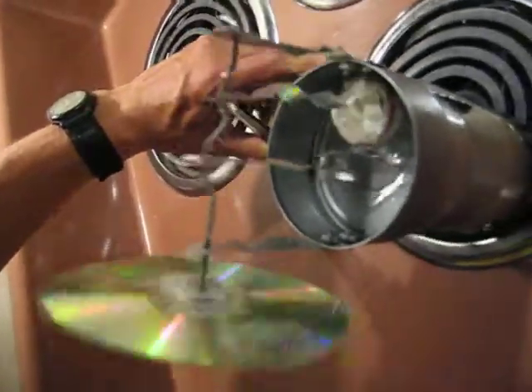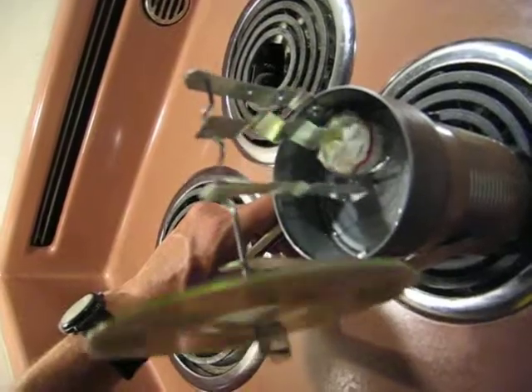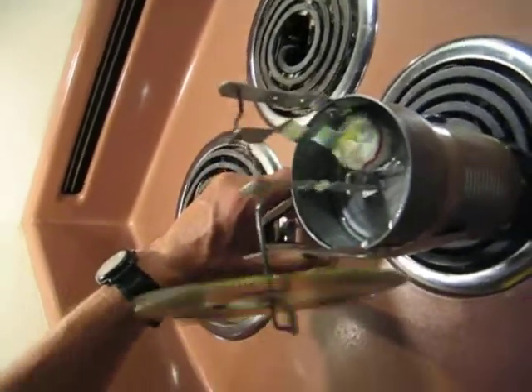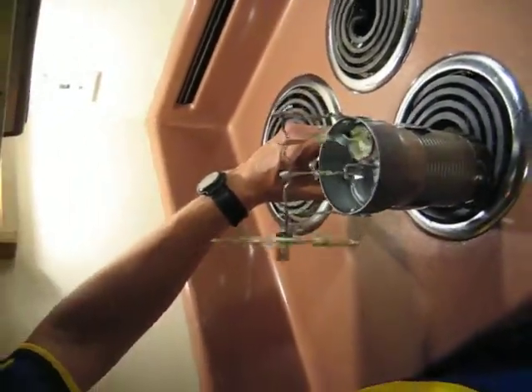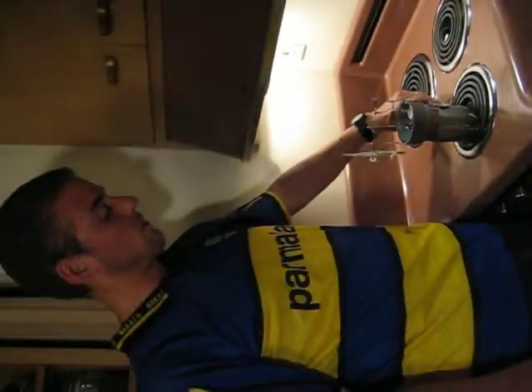It is a very simple technology that is readily available, as you can see here. An optimized engine can get significant efficiencies, similar to those of concentrated solar power systems.